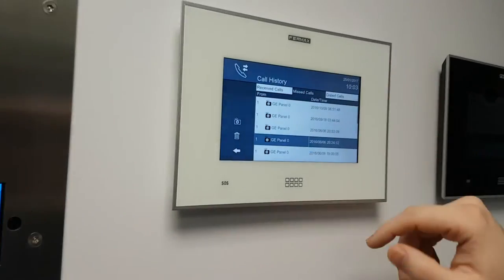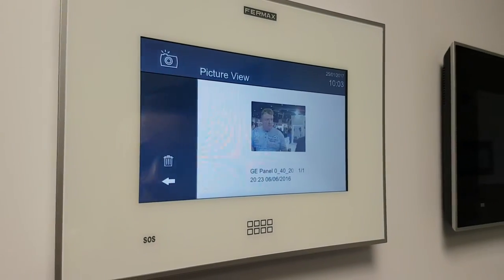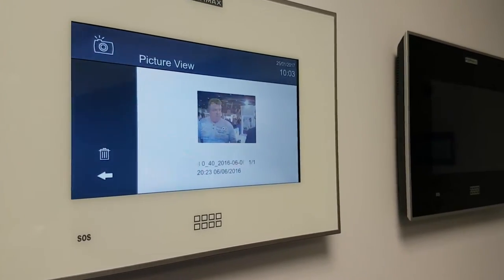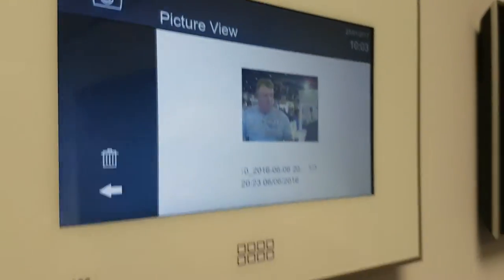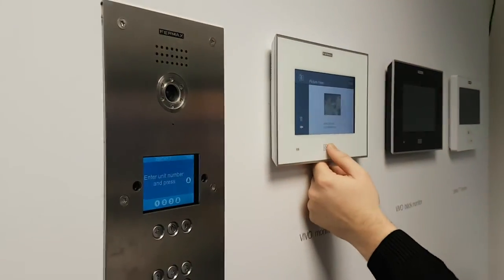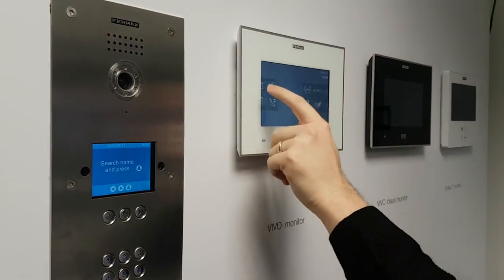Here, self-explanatory, we have a missed call list. So anyone who's been ringing at the panel — any unanswered calls — we can see who was there, at what time, and that's the snapshot. This label we have on there again just tells you exactly what time we were there.